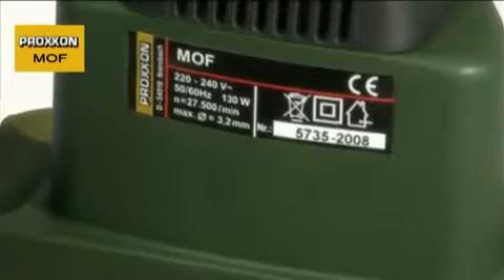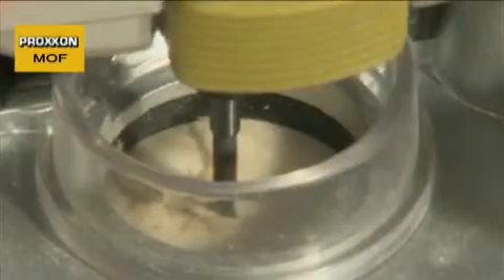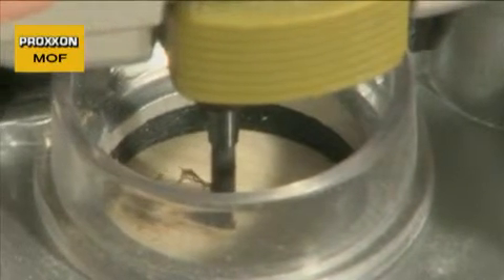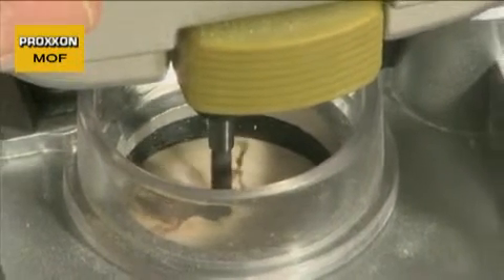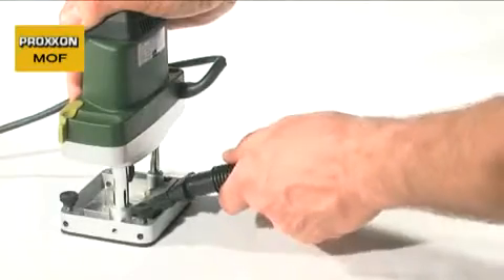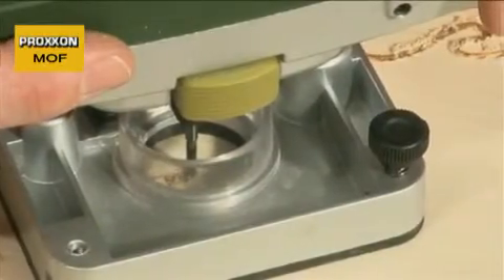The powerful, durable 130-watt motor drives the cutter through the material at 27,500 revs per minute, ensuring excellent material removal results. Just to ensure that everything is kept clean, an adapter is also provided to which a vacuum cleaner can easily be attached.